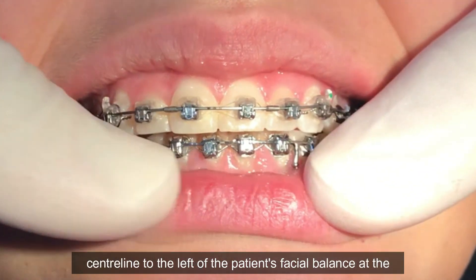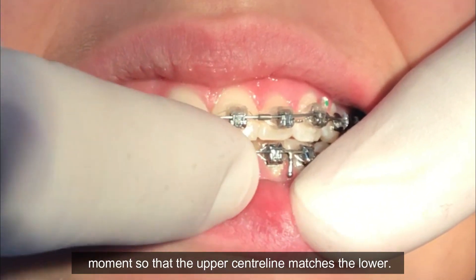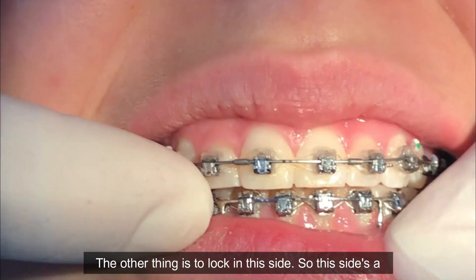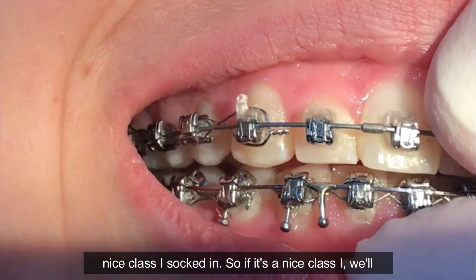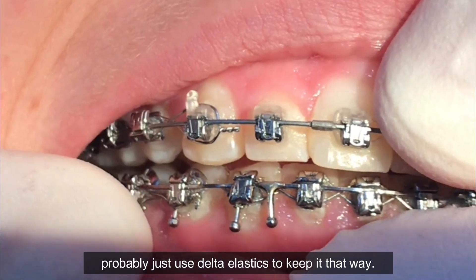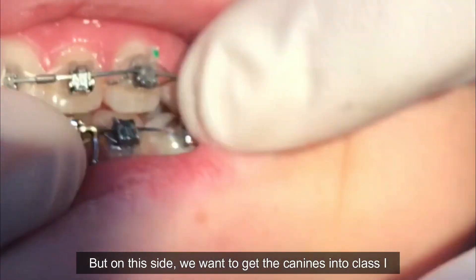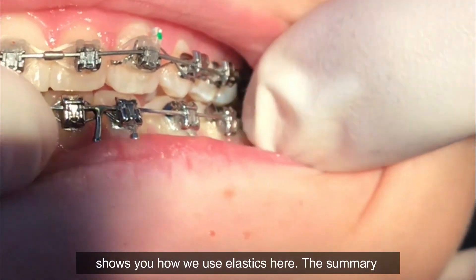The ideal treatment here to get the jaw centered would be to move the upper center line to the left of the patient's facial balance, so that the upper center line matches the lower. The other thing is to lock in this side — it's a nice Class I, socked in — so we'd probably just use Delta elastics to keep it that way.